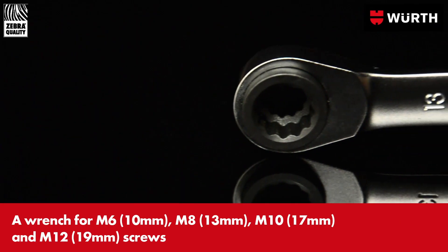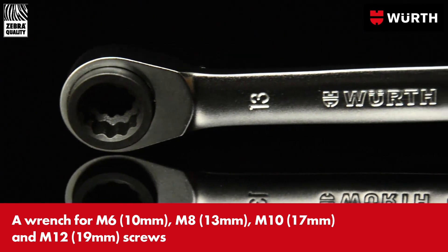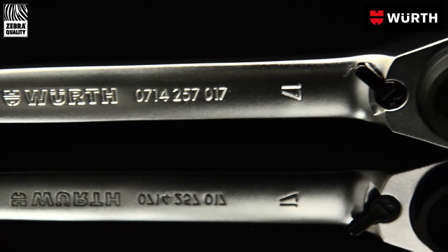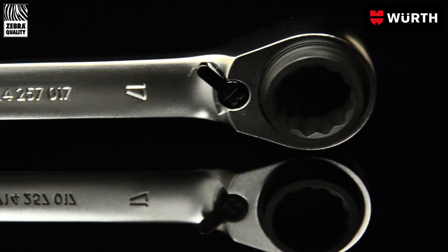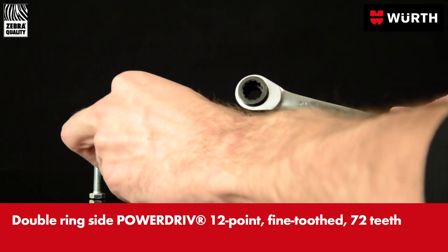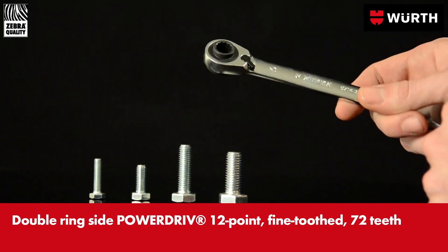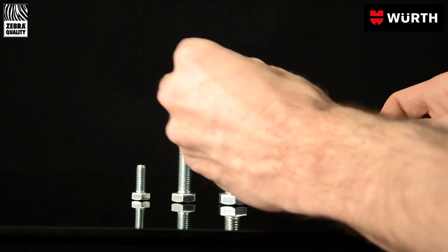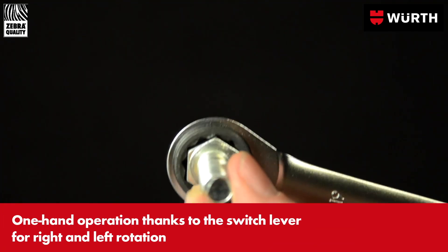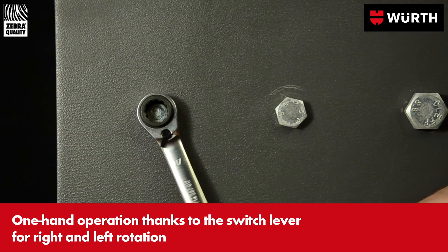Wirt's 4-in-1 double ended ratchet spanner is an extremely efficient tool. 70% of uses can be taken care of by a single spanner. The inserts of chrome vanadium steel are robust and grip the nut securely. Thanks to the slim spanner head, you can get to places that are hard to reach.